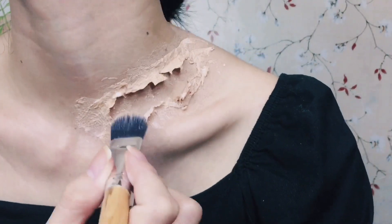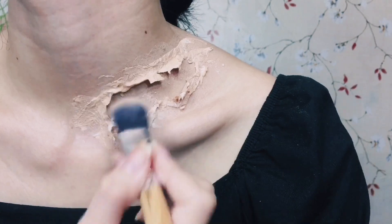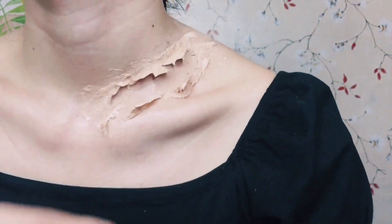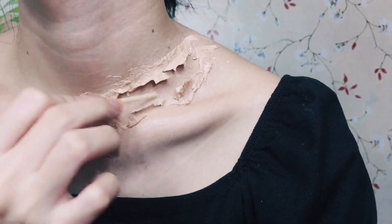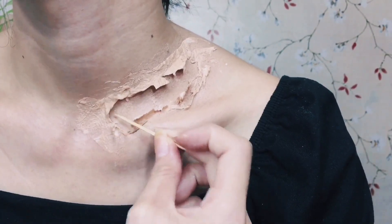I'll be reapplying foundation only on the areas where I need to apply it, so that we're not overdoing the makeup — and again, to avoid creating any lumps, because that would cause a fallout on the tissue paper.